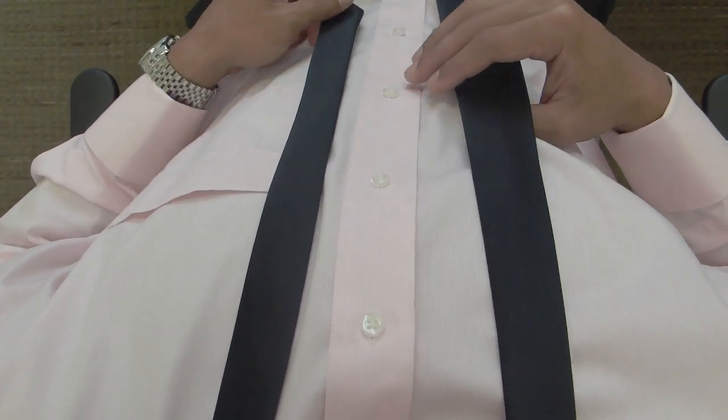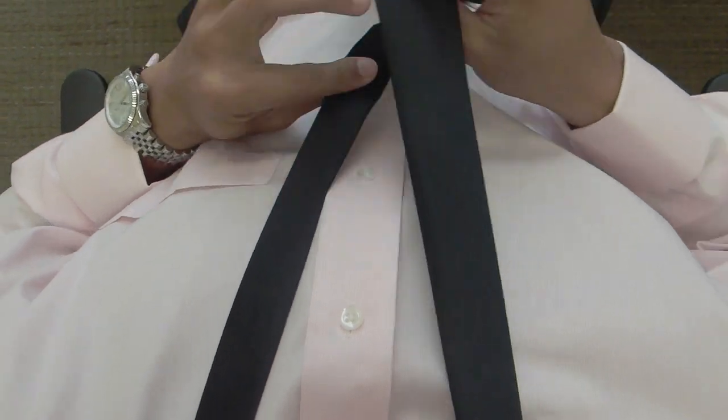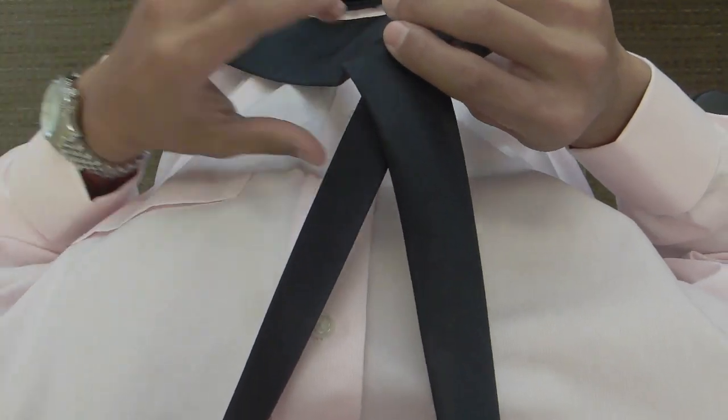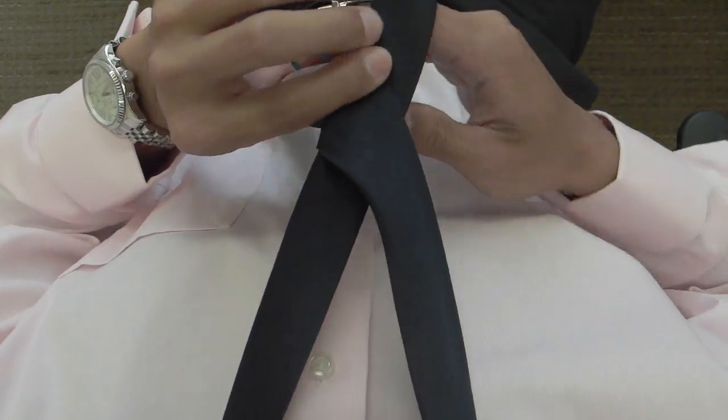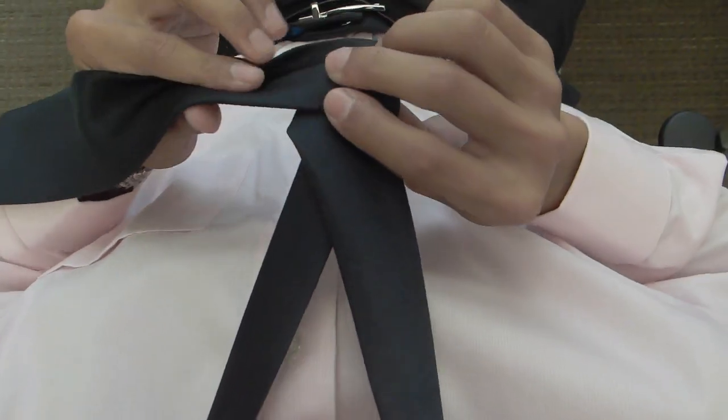I'll start with the narrow end at about the fourth or fifth button. The first thing you do is cross the wide end over the narrow end, bring the wide end around the back, and bring it to the left.